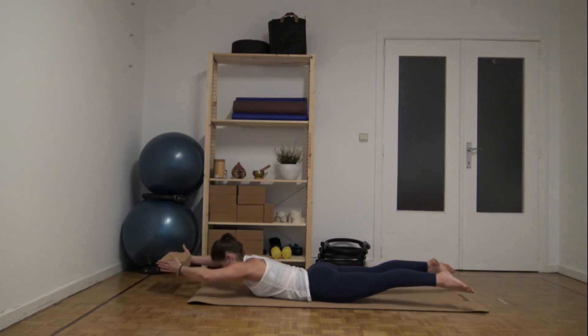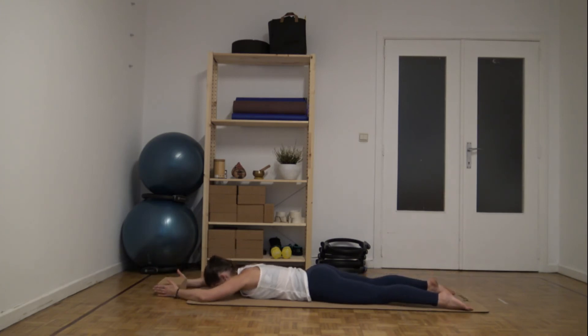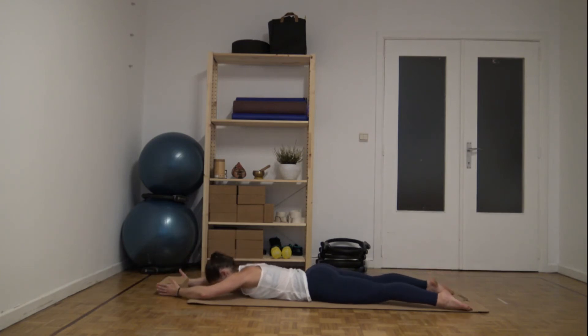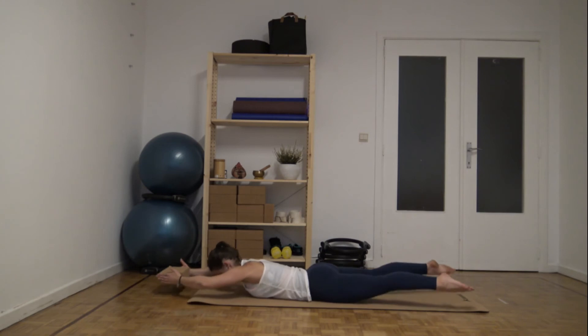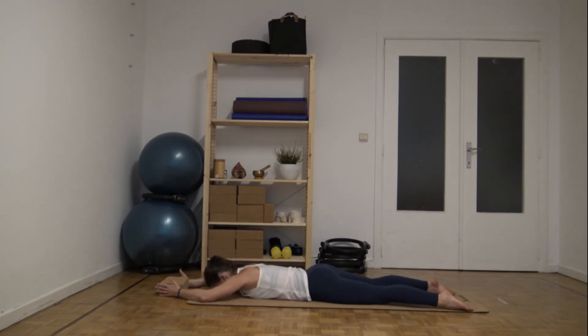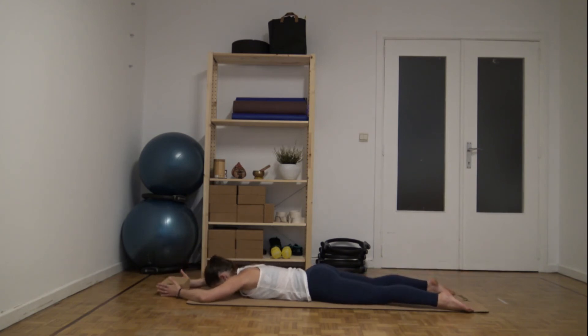Four. Squeeze the block in the hands. Four. Five. Exhale as you lift. Last time, six. And release. Great.